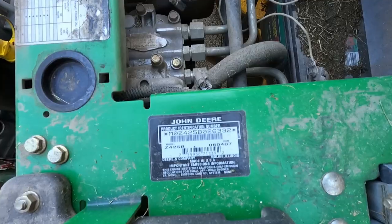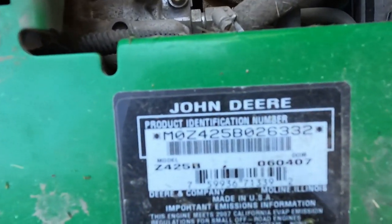Hi guys. Today I'm going to be showing you how to change the spindles on your mower deck on a John Deere Z425B zero turn mower. I have a 48 inch deck. I got my spindles through Amazon — you can find the link in the description below the video. These particular spindles fit many other model numbers, so the best way to figure out if they'll fit your mower is to go to the Amazon link and see if yours is listed there.